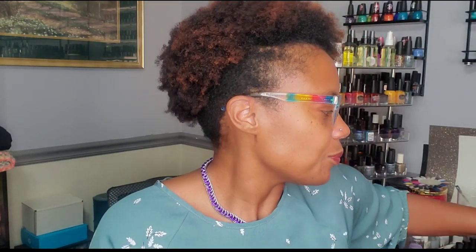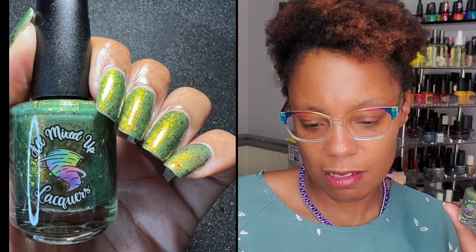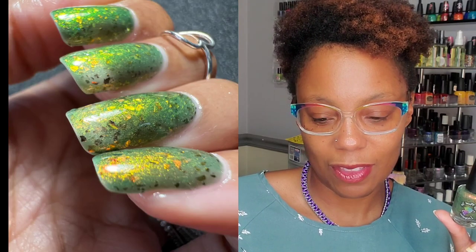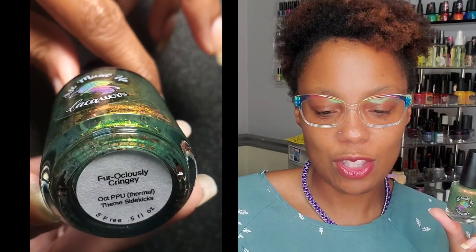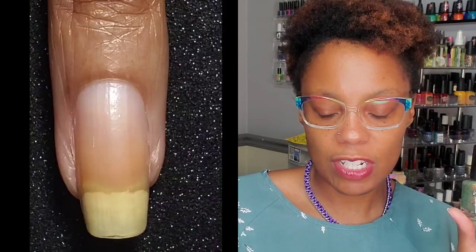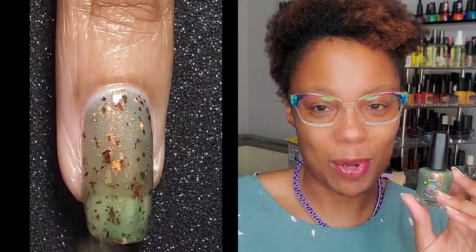First I have from All Mixed Up Lacquer — it is this gorgeous green flaky goddess right here, so pretty. This is inspired by Cringer, Battle Cat, Adam He-Man's companion. It is called Ferociously Cringy — I think I'm saying that right. It's a thermal that is olive green in its cold state to clear when it's in its warm state, with orange, red, gold shifting shimmer, red/orange/gold UCC flakies, and red, pink, orange, gold, lime crystal chameleon flakes. That's a lot going on in this polish — it is gorgeous in both its cold and warm states.